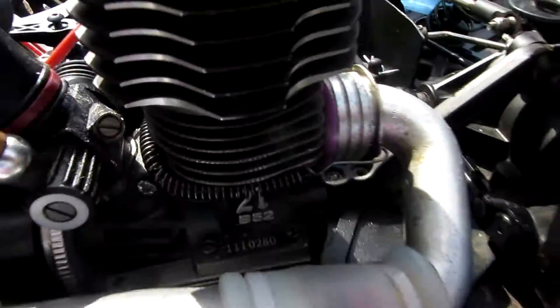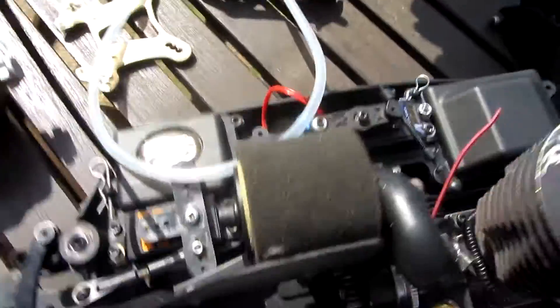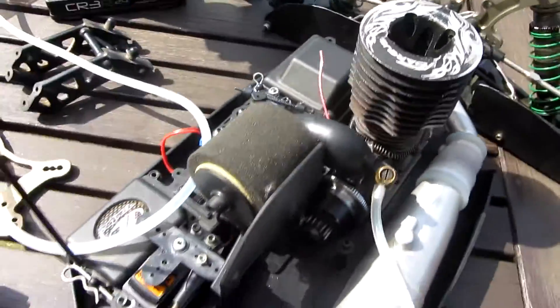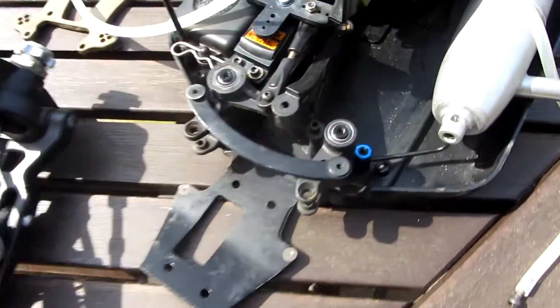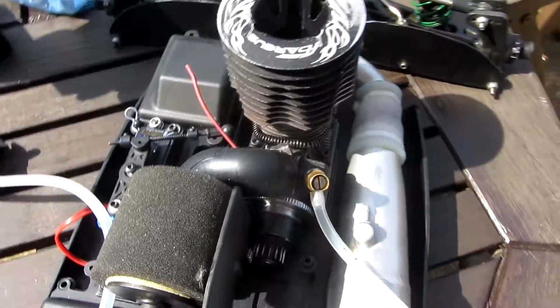Hi guys, welcome back to MGS Racing TV. What you're looking at now is another new car - this one is a Losi 8ight Nitro, it's in construction at the moment, bought used like all the others, using the Argus engine out of the RB1. If you saw the RB1, there weren't many videos of it.